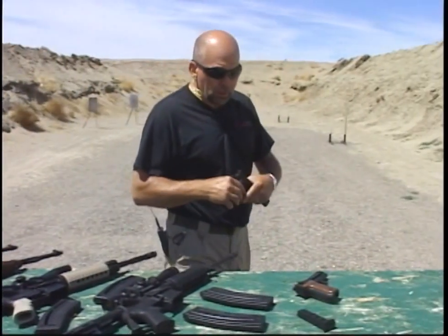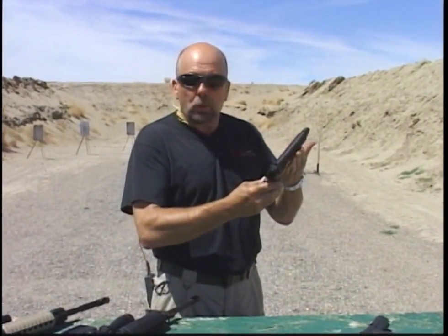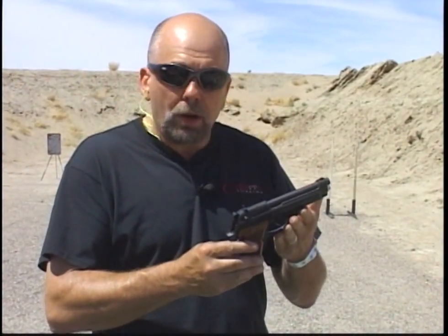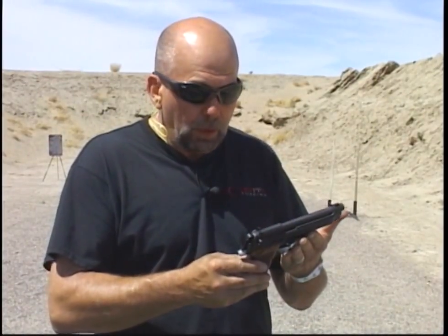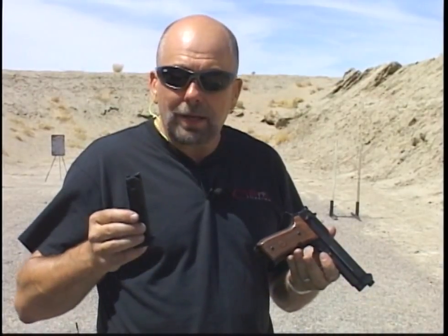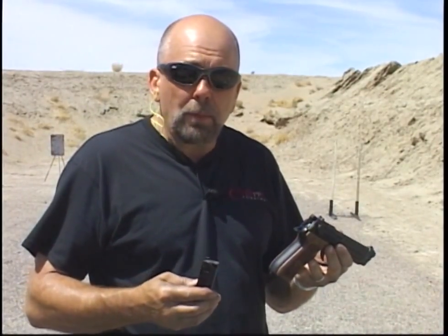Next handgun in our rimfire replica lineup — one of the most recent ones we've built — is the M922. This particular handgun is a copy of the M9 used by U.S. military forces. It has the same manual of arms and same configuration as an actual M9 made by Beretta, with the exception that it's a dedicated .22 long rifle with a 10-round magazine. We're often asked why we don't have a 15-round magazine. With a rimfire, because of the configuration of the cartridge, it's very difficult to get beyond 10 rounds in a single-stack magazine for a handgun — we can't double-stack it like a 9mm because it's rimless. So we're restricted to 10-round capacity. Other than that, just about everything is an exact duplicate of the original M9, making it a great training product.